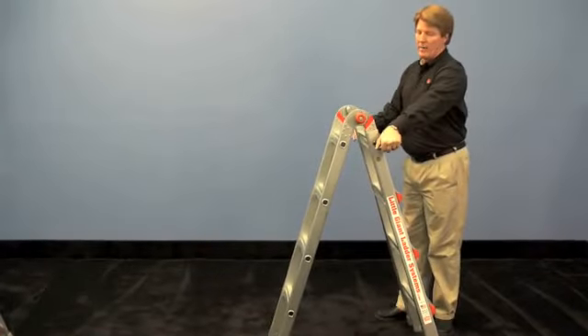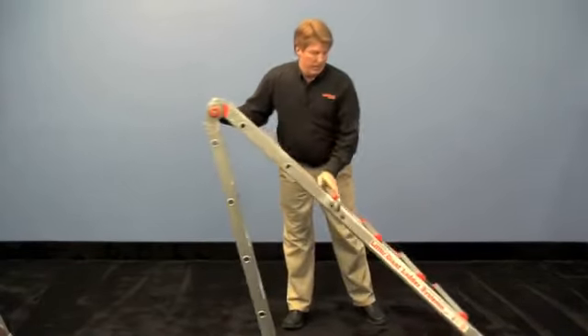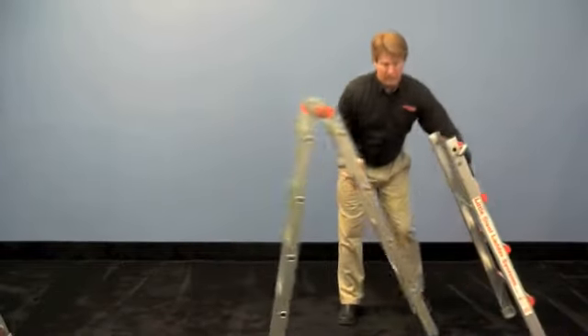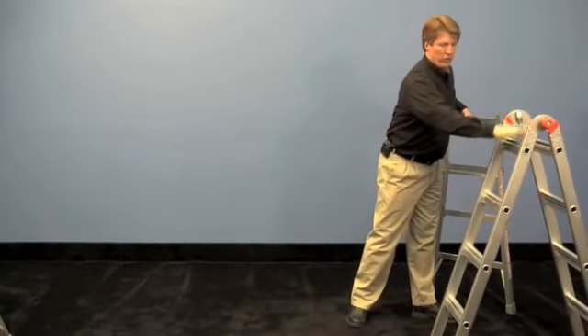Do the same thing over here on the other side — pull out the lock tabs on the side, tip the inner away and allow the outer to slide all the way down. Now put this four-foot trestle where you're going to use it.